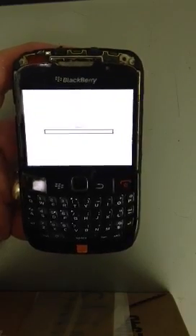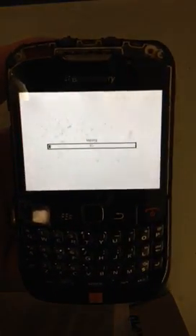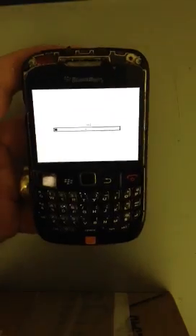There we go. And once it's got to 100%, the phone will reboot and start up as it was when you first bought it. And this will work on any BlackBerry.